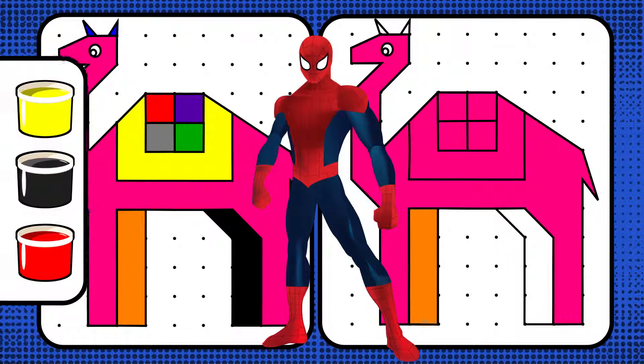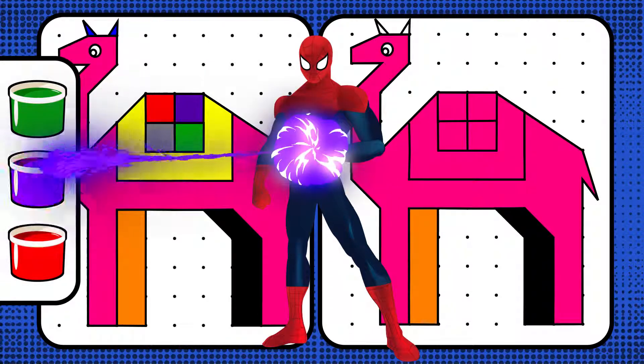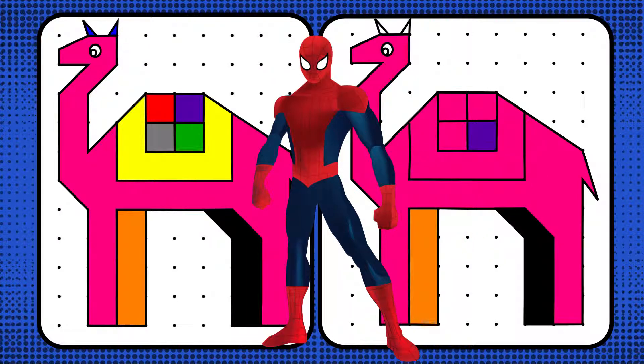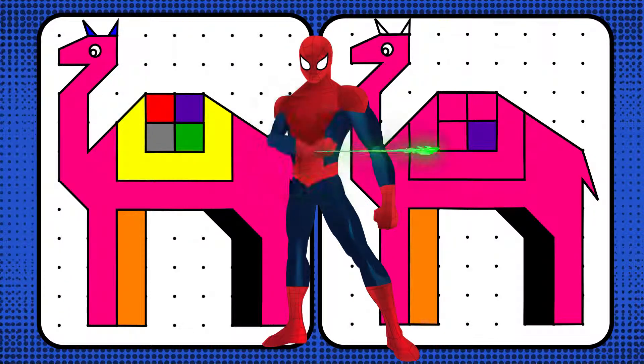Follow the superhero and complete the rest. Next, let's pick black. Black. Cool. That's correct. Next, let's pick purple. Oh, no. That's wrong. We can correct it by choosing green. It's all okay. Let's fix it. Next, let's pick green. Green. Cool. That's correct.